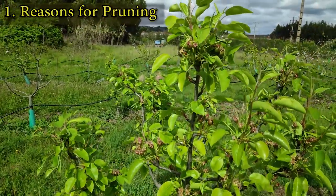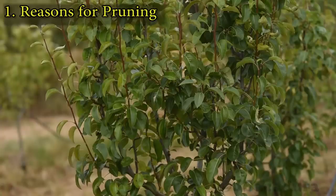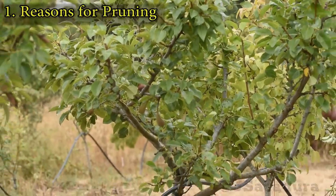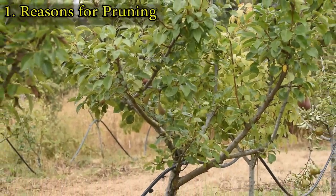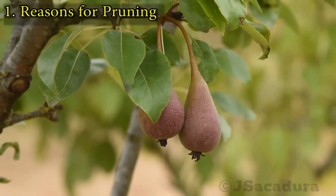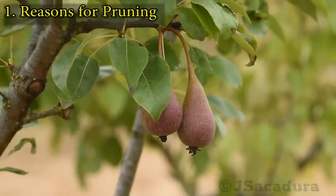A tree which is not pruned will have too many branches that will shade each other. This might lead to poor fruit development, greater potential for fungal diseases and other problems.